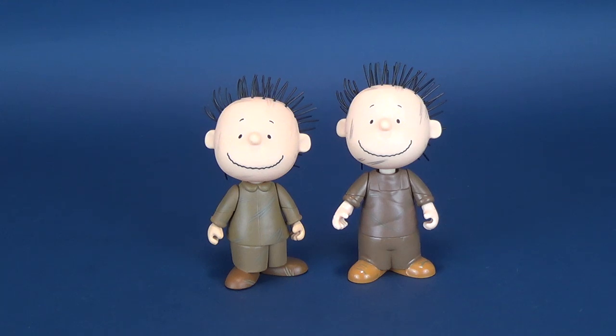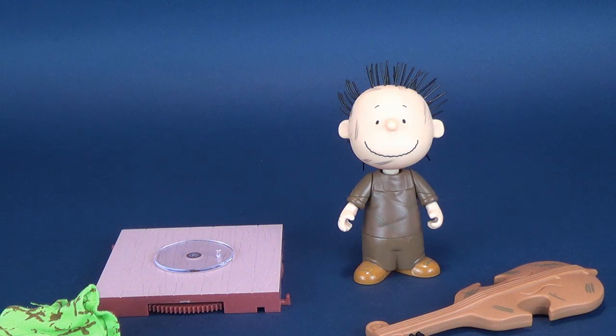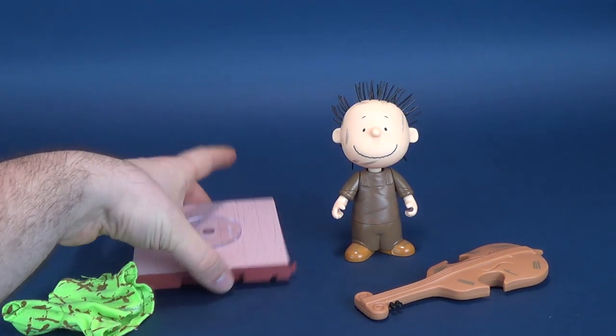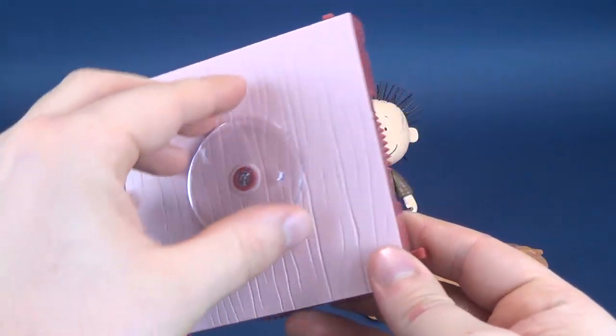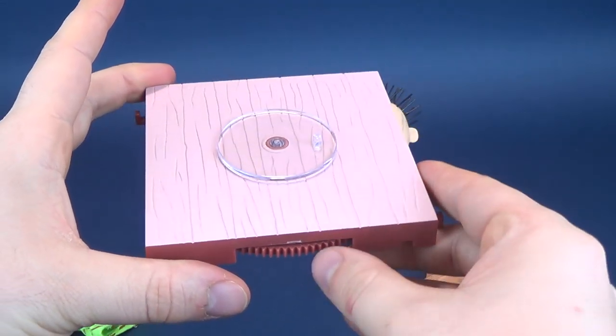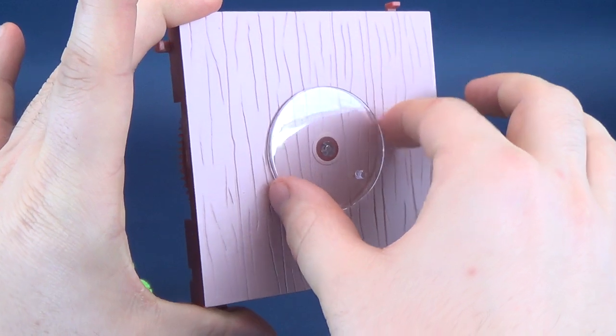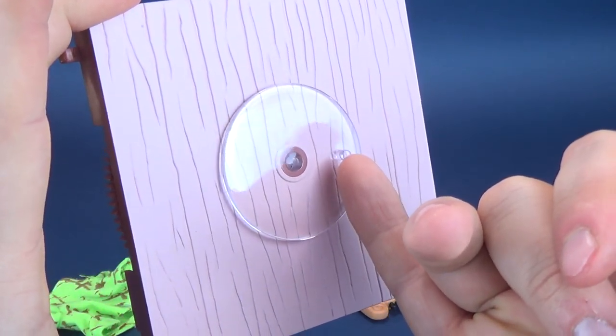It doesn't make any sense whatsoever. Rest assured, I will go back to that talking point. But when we first have a look at the accessories that come included with this Pigpen, we get the same display base as we've seen with the other three figure releases, and it does have the same spinning turntable.